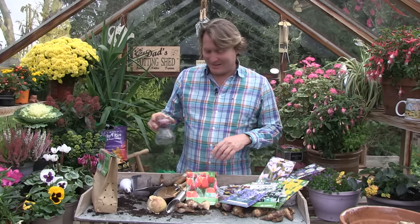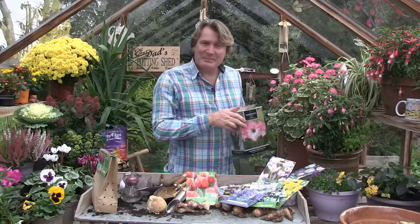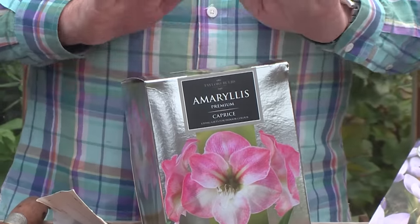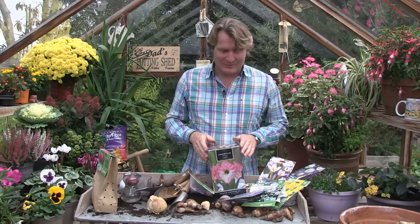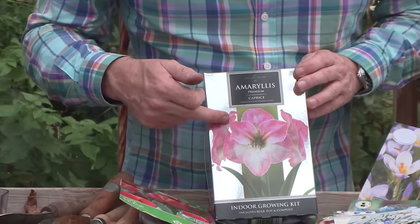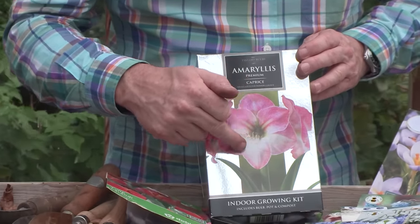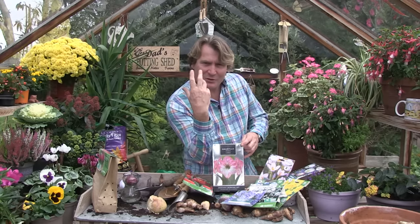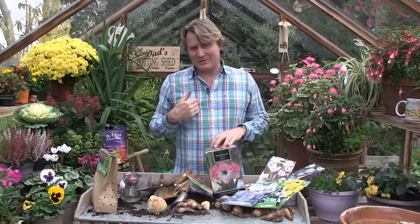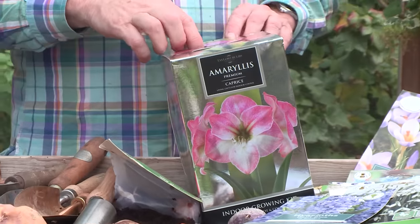But it's not just hyacinths you can get to flower at Christmas time. Towards the end of September, beginning of October, you can plant an amaryllis — you'll see these for sale in a whole host of different garden centres. Look at the flower on that — this one's called caprice, with flecks of pink and a lovely white throat. It comes up on a long spike and the flowers are just stunning. It's marvellous to do for yourself, on your office desk, your kitchen windowsill, or to get the kids involved as well.